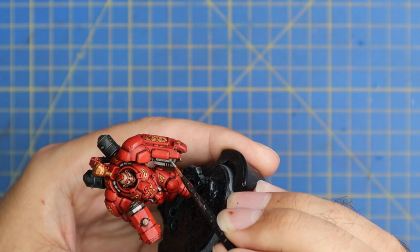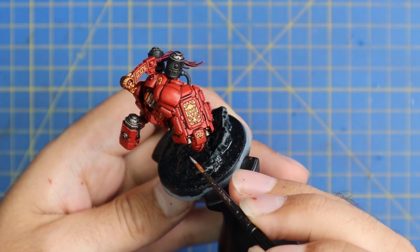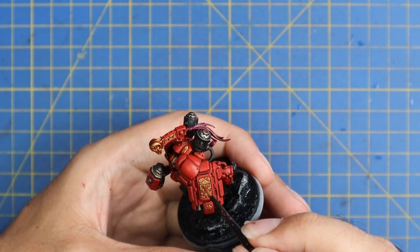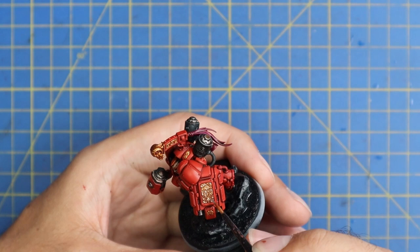Ironbreaker was used to layer up all the metallic parts of this miniature - across the silvers and also as an edge highlight on the gold. Bright silver over gold is a perfect highlight color that really makes the gold pop, and it saves time because we don't need separate light silver and light gold paints. Just like the base coat, we don't want to fill the recesses in. Even on the largest portion of gold across the armor I applied the highlight in about five seconds and I think it looks fantastic.